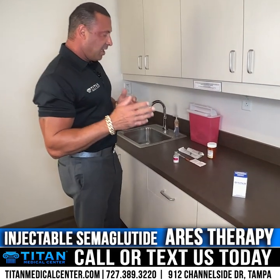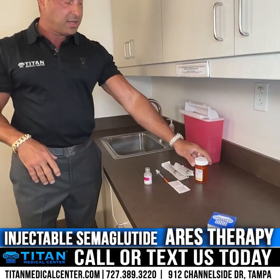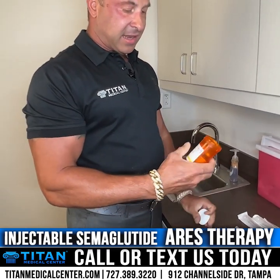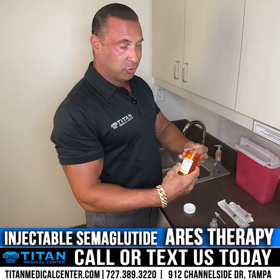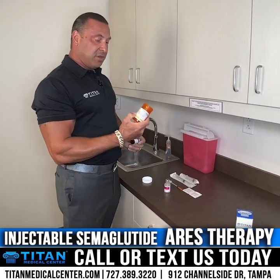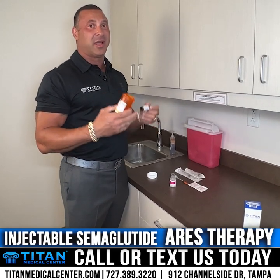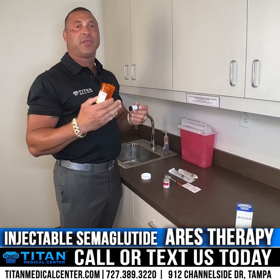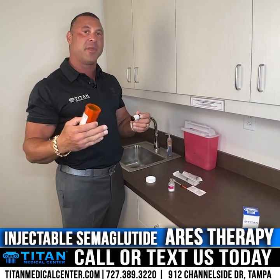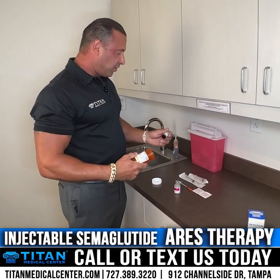You're gonna get your package in the mail and you'll have a big blue Titan box. One item will be your medication or therapy — it comes in an amber vial, which will have directions on how to use your medication and how to reconstitute it if needed. Pay attention to those directions. If you read them and you're still unsure, please call or text us at 727-389-3220 and our staff would be happy to walk you through everything to make sure you're doing your therapy properly.